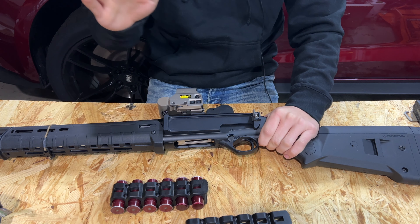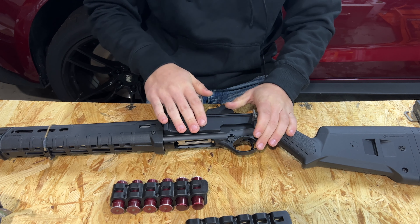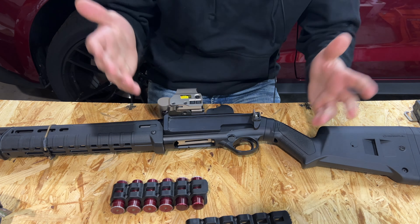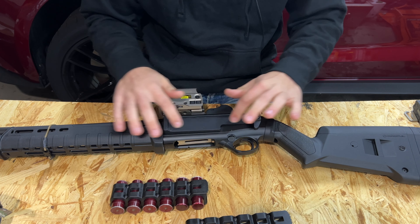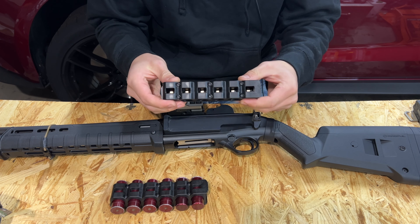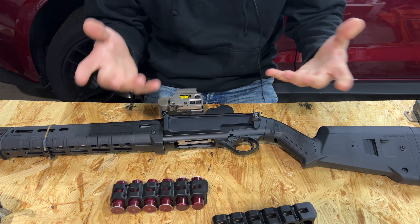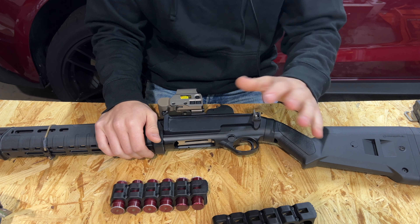So with full disclosure out of the way, we're going to jump into it and show you the features and how to install this and get you rocking and rolling. When you get the QDC from Aridus — at the time of recording this they might change things — you get the actual plate, one caddy, and the hardware to install this on the side of your shotgun.